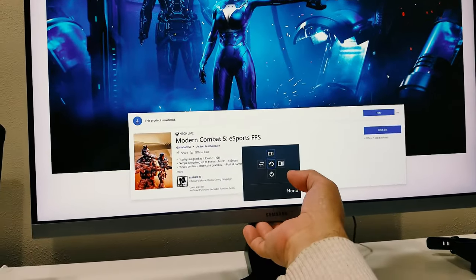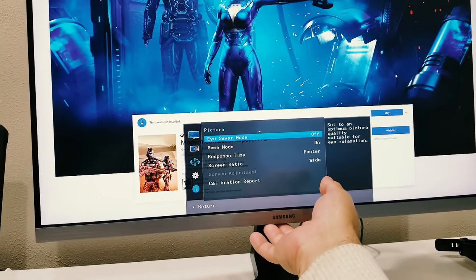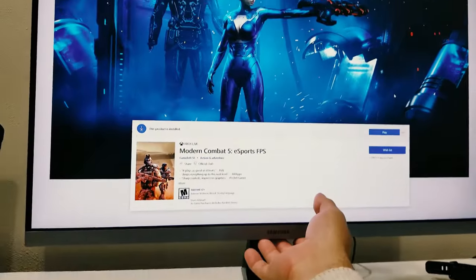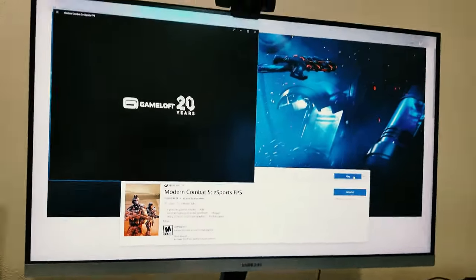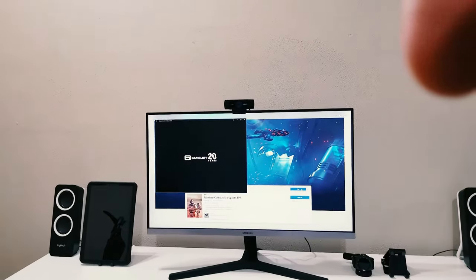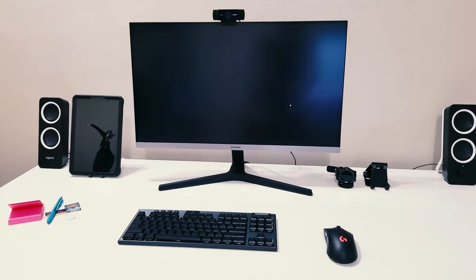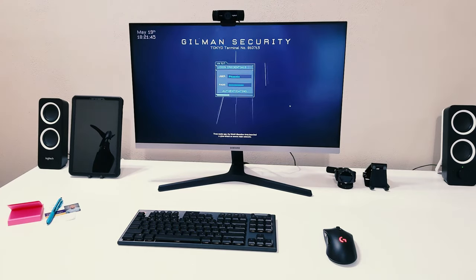Going back into the menu, I noticed the black level was set to low — I'm going to change that to normal. This thing also has a game mode, and when I enable it, look what it does to the picture — it really enhances the look. I'm going to enable game mode and then exit the menu.